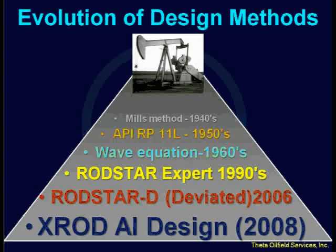The industry needed a better method, and the API RP11L — RP stands for Recommended Practice, and 11L is the committee number that came up with it, in case you were wondering what these abbreviations mean — that came out in the 50s. At that time, that was state-of-the-art, but the method was applied to steel rods only, conventional units only, no single bars, and so forth, because that's mostly what we had at the time.